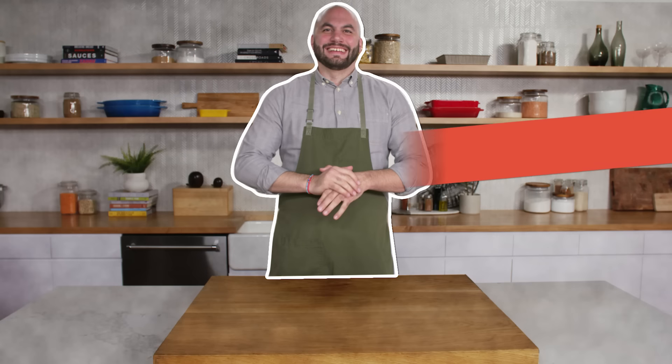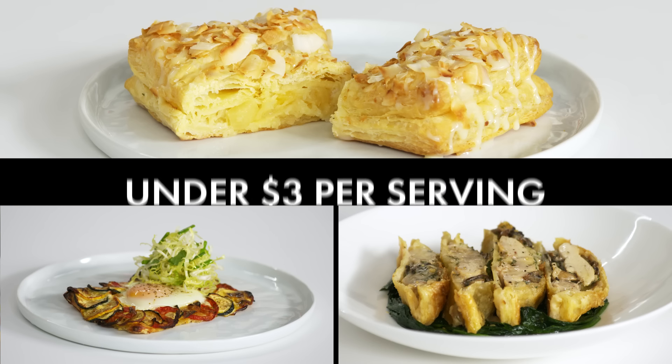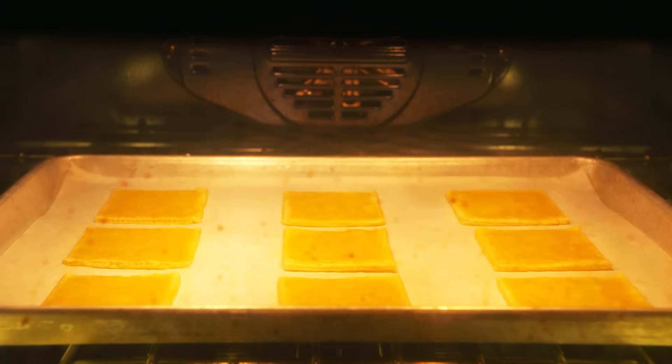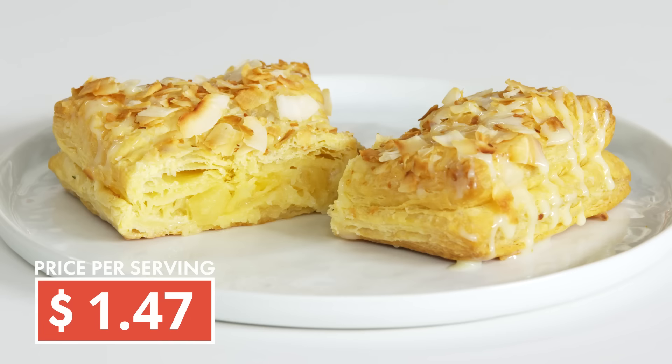Hey everybody, I'm Dan Giusti. Today I'm being challenged to prepare three delicious and affordable dishes using frozen puff pastry. We'll be using frozen puff pastry to make three delicious dishes — breakfast, lunch, and dinner — all for less than $3 a plate.